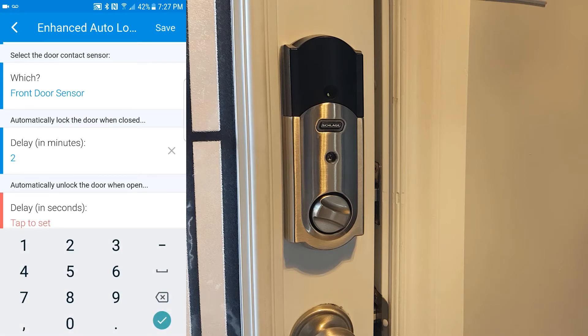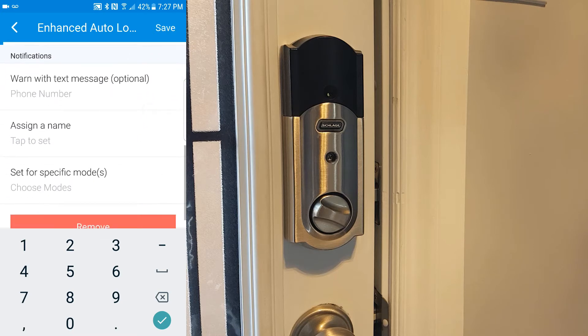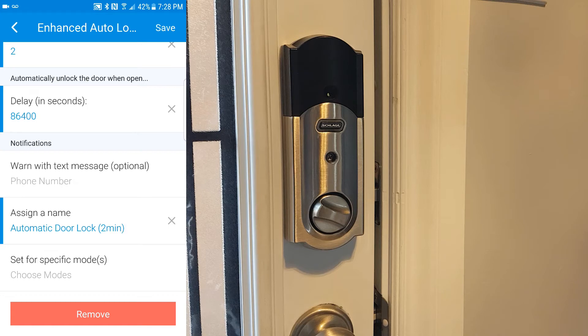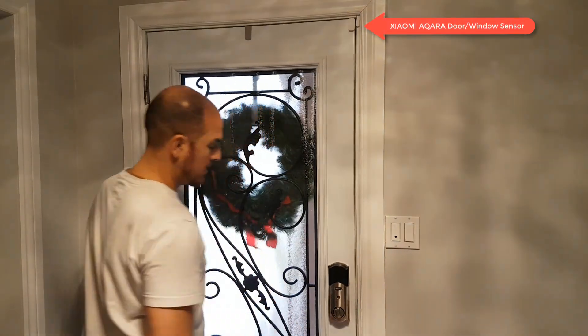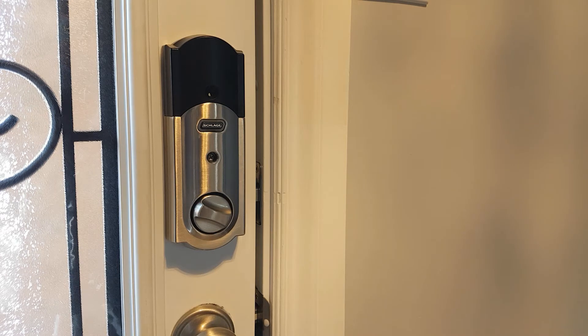For automatically unlock the door when it's open, I like to put this at a really high number — just in case the sensors are off at all, you don't have the door automatically open on you. So I normally set this to 24 hours, which is 86,400 seconds. Next, just assign a name and give it whatever name you please. When you're done entering the name, go up to the top right-hand corner and choose Save.